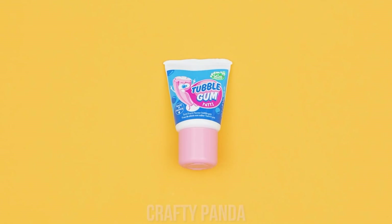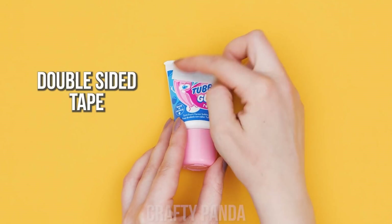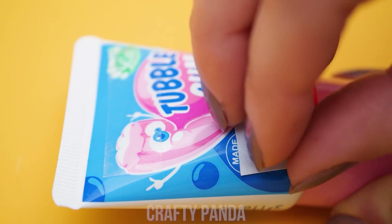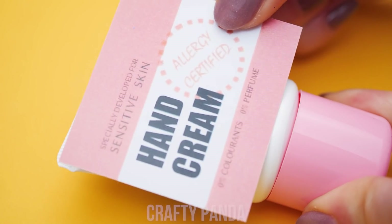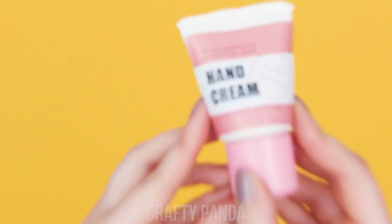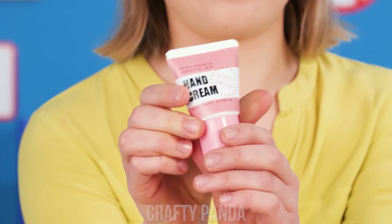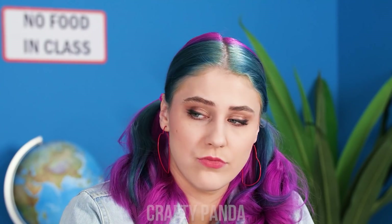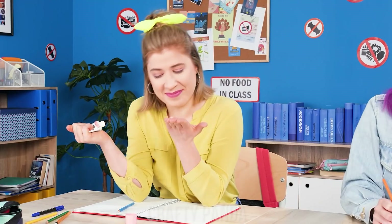Get a tube of bubblegum, then put some double-sided tape on it. Finally, stick a hand cream label on the tube! No one will be able to tell the difference! It's time to moisturize my hands! What is she doing? Is she that hungry? Want some? No, thanks! Great! More for me!